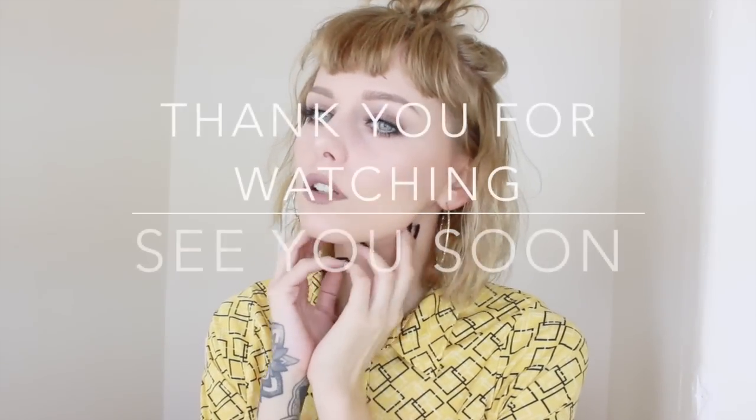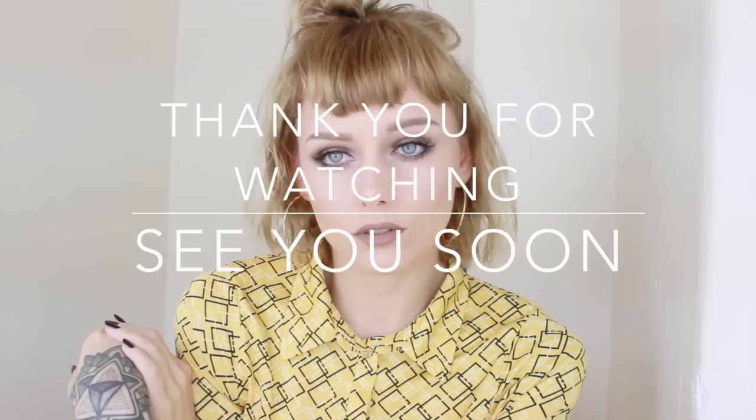And here it is — the whole look. Supernatural everyday, but lashes and brow focused. If you enjoyed this, give it a thumbs up.